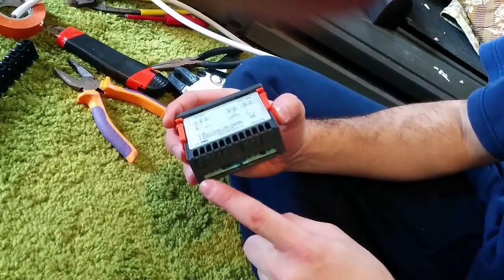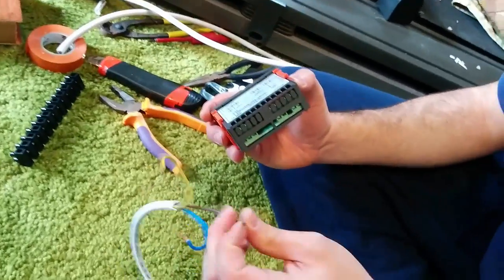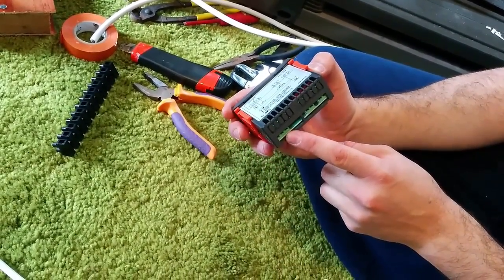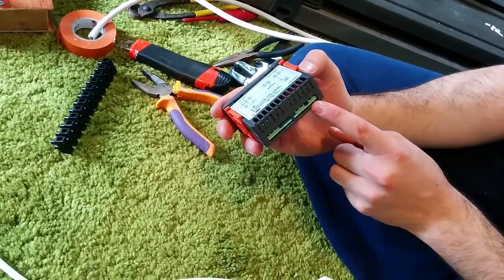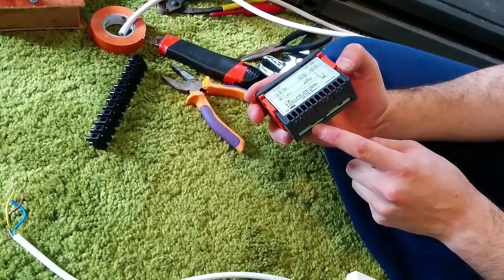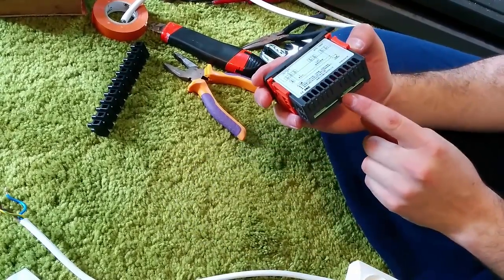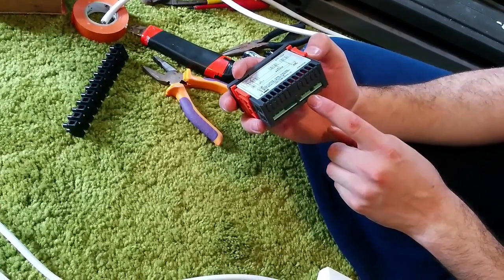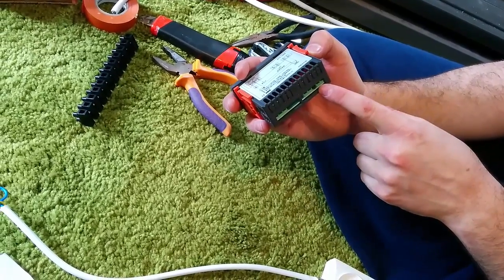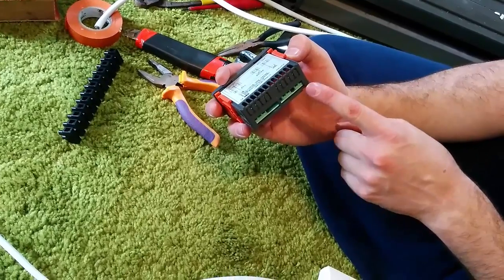Number one will be our cooling load — the brown wire of the cooling connection going in here. Over here, we're going to create a bridge into the one before the last, which is where we get the power from — another brown wire. Number three is going to be our heater load, the brown wire. Four and five are for the temperature sensor — it doesn't matter which way you put it in. Over here is going to be our power load, the brown wire. And the last one is going to be our neutral for the power — we're going to connect all the neutrals together onto that. The ground will go separately.